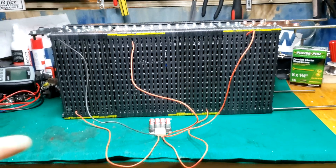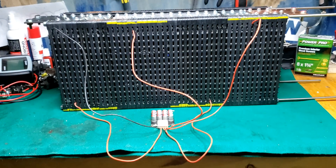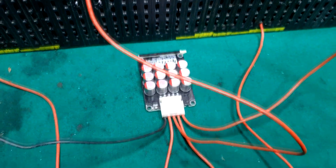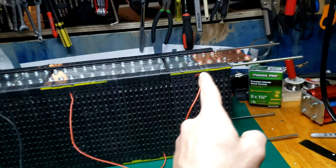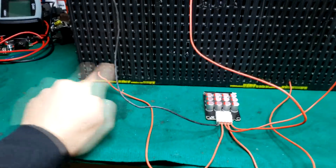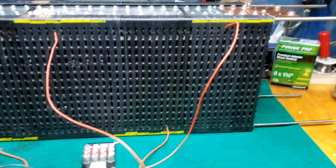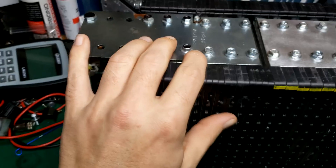I have the balancer set up here — it's not actually hooked up — but I get a ton of questions about where the balance wires go. Here's a typical Helltech balancer: you've got your negative, B1, B2, B3, B4. These would go to this bar, that bar down there, this bar, that bar down there, this bar. So if you want to do a balancer, that's how you do it.